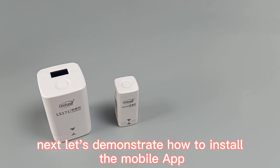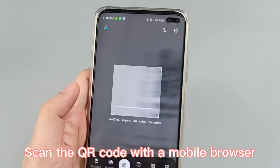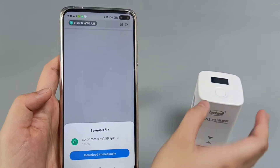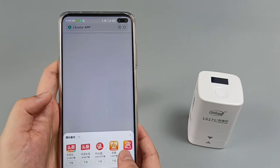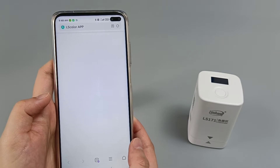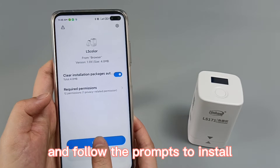Let's demonstrate how to install the mobile app. Scan the QR code with a mobile browser and follow the prompts to install.